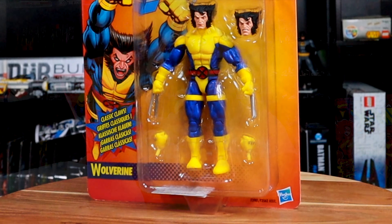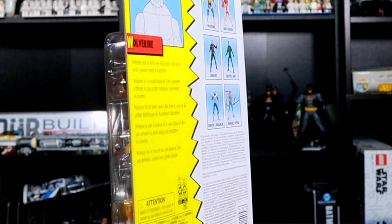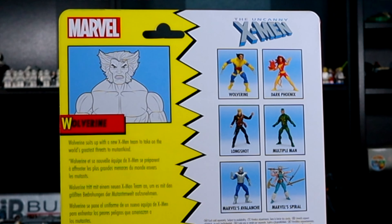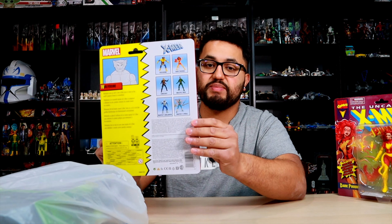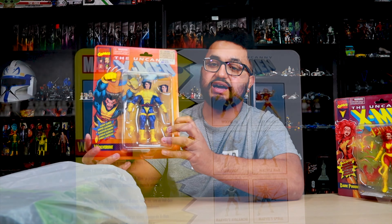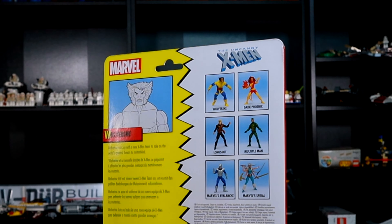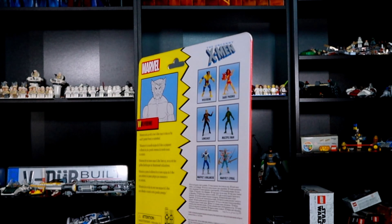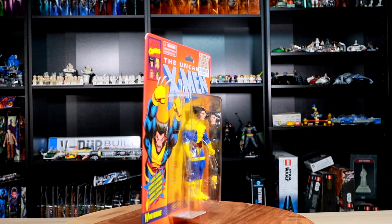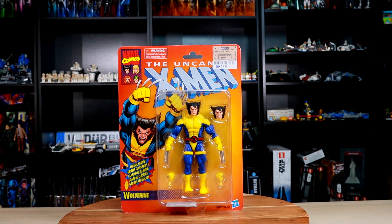I'm not sure if I'm gonna do an unboxing of these figures later on the channel — I kind of want to keep them in box, but keeping figures in box does waste a lot of space. On the back you can see this wave comes with six different figures, and for $5.99 you really cannot beat this. I'm not sure if this figure was originally exclusive to a specific store like Target or Walmart; I honestly haven't seen any of these figures in retail stores, but glad I was able to get this for $5.99 at my local Ross.